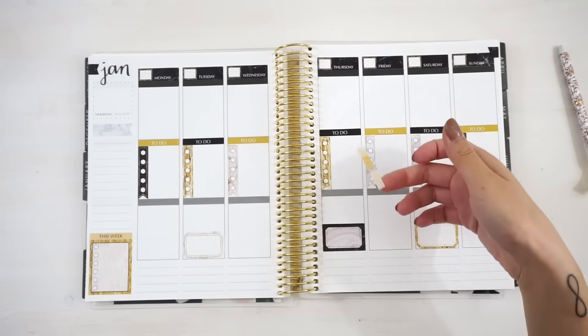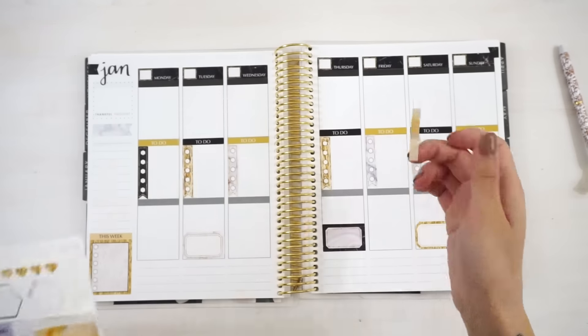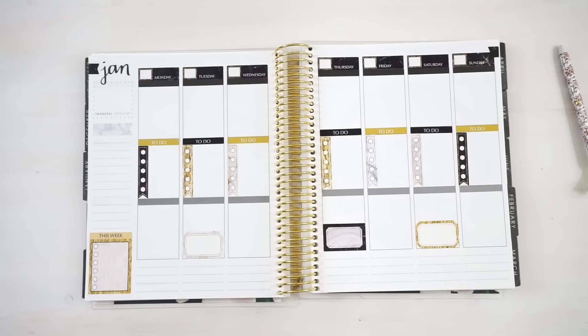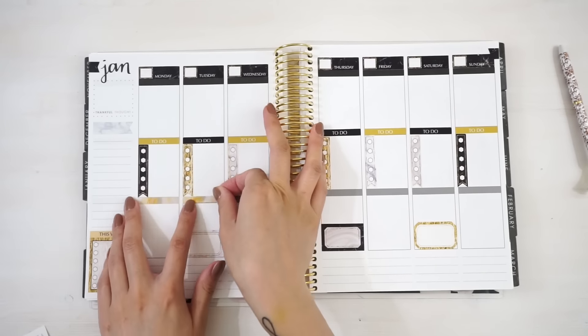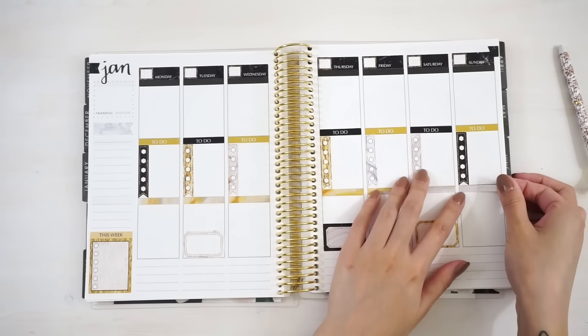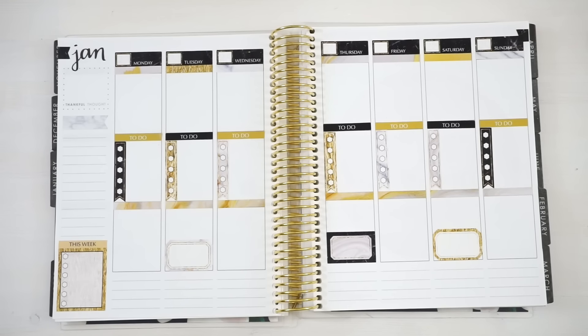I also have all of these header covers from Kit A. I'm just gonna use them to cover up the very bottom row headers. I actually have a lot more of these header covers left — I'm not gonna use the black color, but I'm just gonna use these bright colors and cover up the very top row. Okay, so I'm gonna go in with the details now.